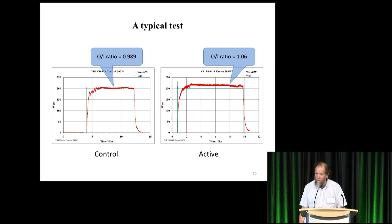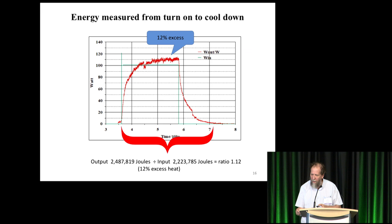Here's an example — this one is rather iffy. The left is the calibration: the output-to-input ratio is 0.989, meaning 99% of the input power is being recovered. The right shows a ratio of 1.06, which is 6% excess. Here's the 12% one, a little bit better. As I said, it went up to 20% in some cases, but I just showed these two examples.